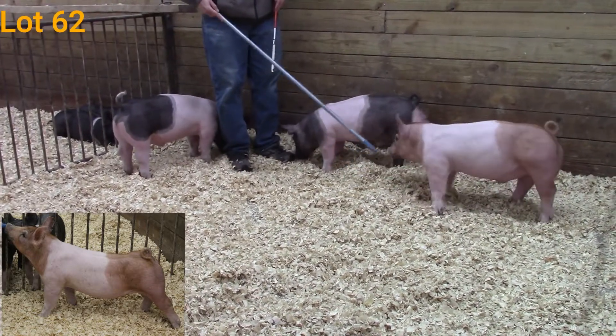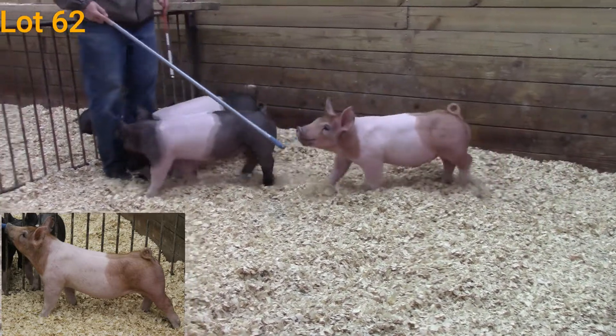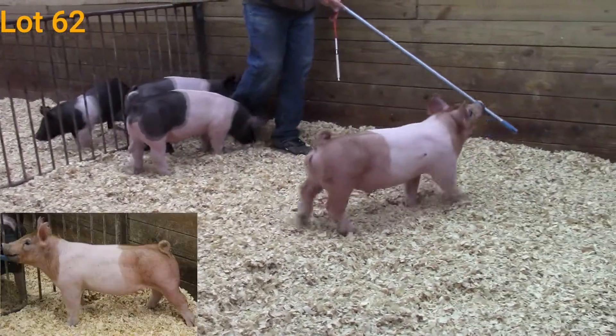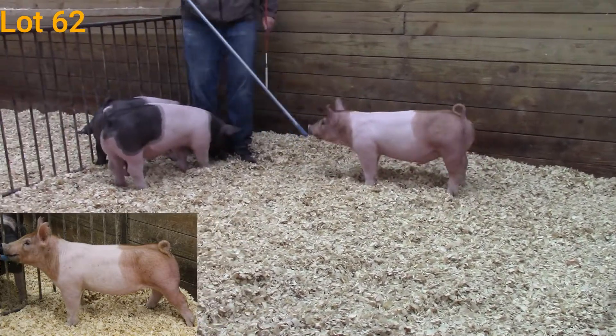This guy is designed really cool. He's stout. Look at him on that side profile — really level in the design. You get on top of him, that muscle shape is extremely true. He's good out through his hip and hind legs, really square made at the ground. He carries that width up through his upper skeleton.